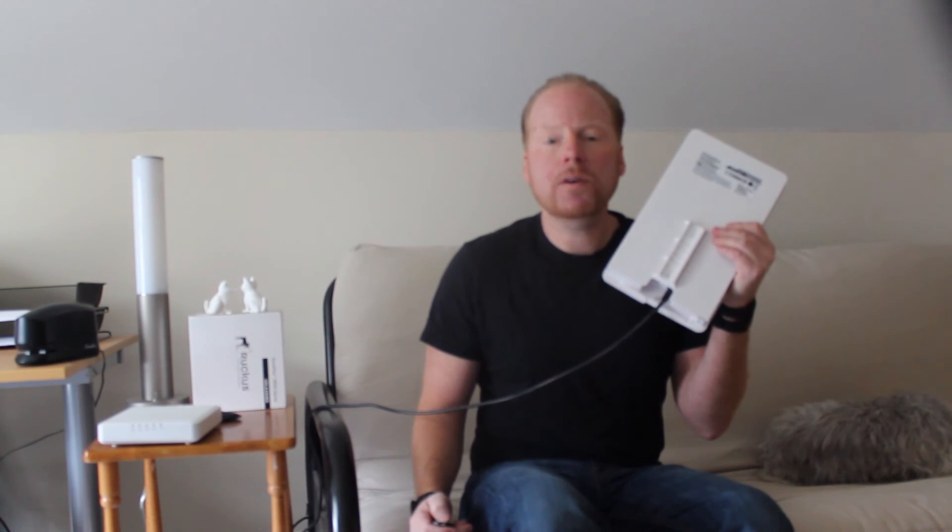This is the ENS1200 from Ingenius. Buy today at KenanSystems.com. Subscribe to our channel for more information.